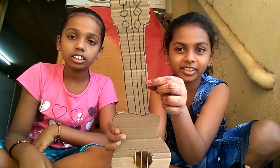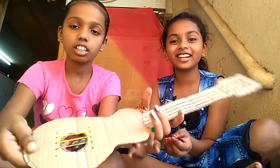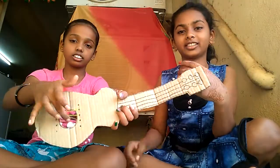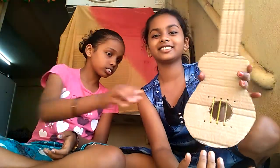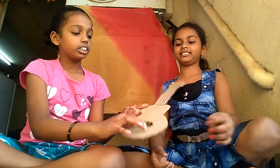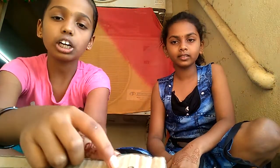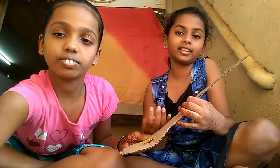Then we must color it. The sound should be this way — we must put the knot in place. Now we will color it. You can do designs on it and do any color you like — gray or any color you want. You can do any design.